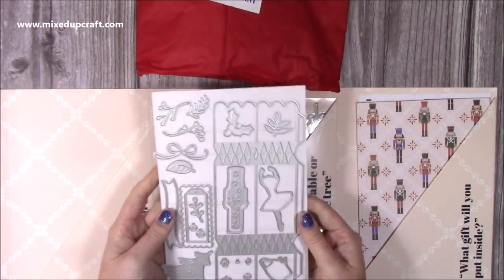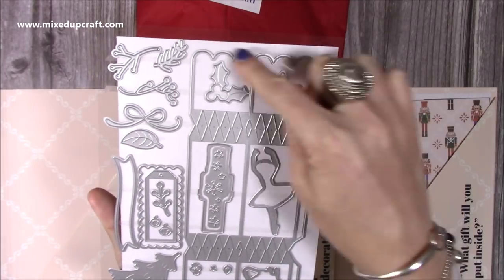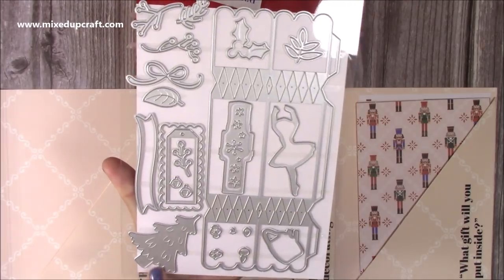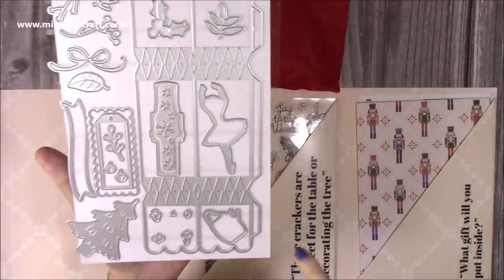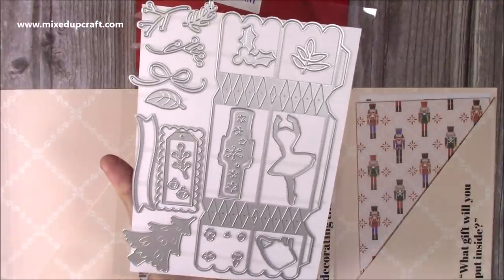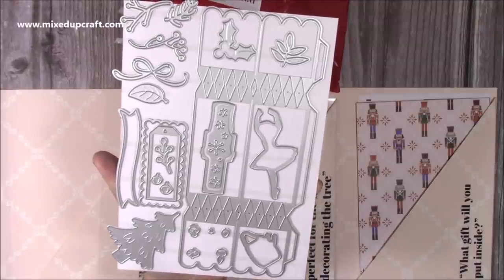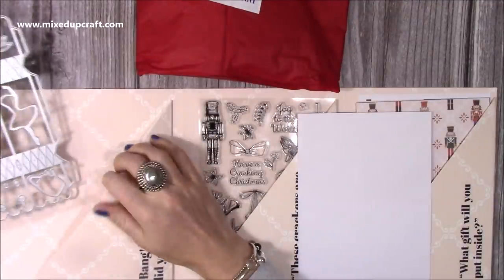I've just taken all the plastic out. First of all we can look at the die set. You're going to be able to create crackers — that's the main die in this set. You can see this lovely big cracker die, then there's what looks like the outline for a ballerina, then the nutcracker, the Christmas tree, holly, other sprigs, the bow, little tree decorations, ornaments, baubles, and some frames and banners just to decorate everything. Lots of dies.